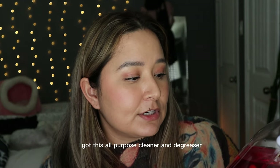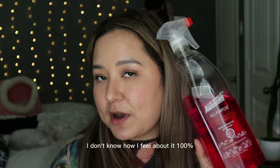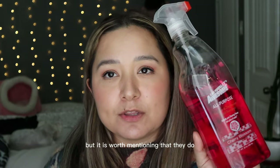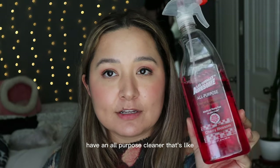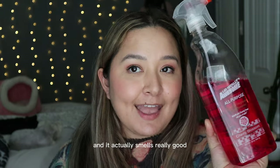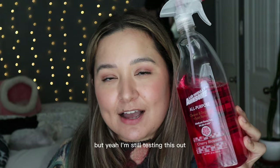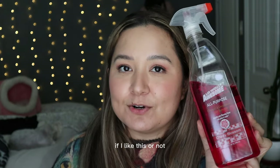My last product is this all-purpose cleaner, degreaser, and spot remover from LA's Totally Awesome. I'm still trying this one out and don't know how I feel about it 100%, but it's worth mentioning — it's about 32 ounces and actually smells really good. I'll let you know in a future video whether I like it or not.